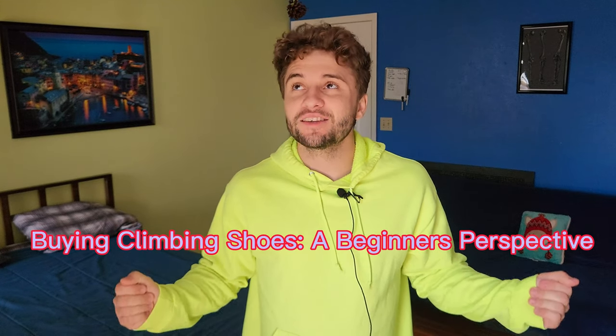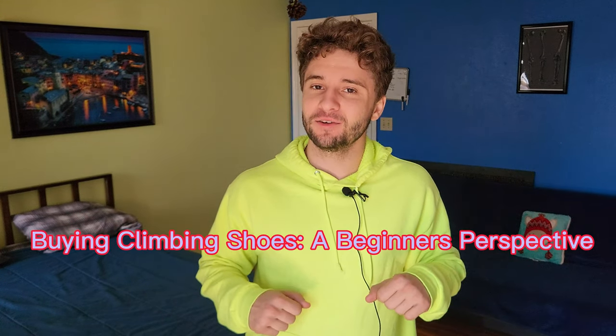I recently did something that has been recommended to me for a couple of months now — I got a new pair of climbing shoes. I've been waiting to do some research so I have a good idea of what kind of climbing shoes I want to buy, but recently I went climbing and my Black Diamonds weren't in my bag. So I decided it was time to get new shoes, and I thought it'd be a good idea to compare the shoes from a beginner's point of view to help out other new climbers. Since this video is directed towards new climbers, I'm going to start with the rental shoe.